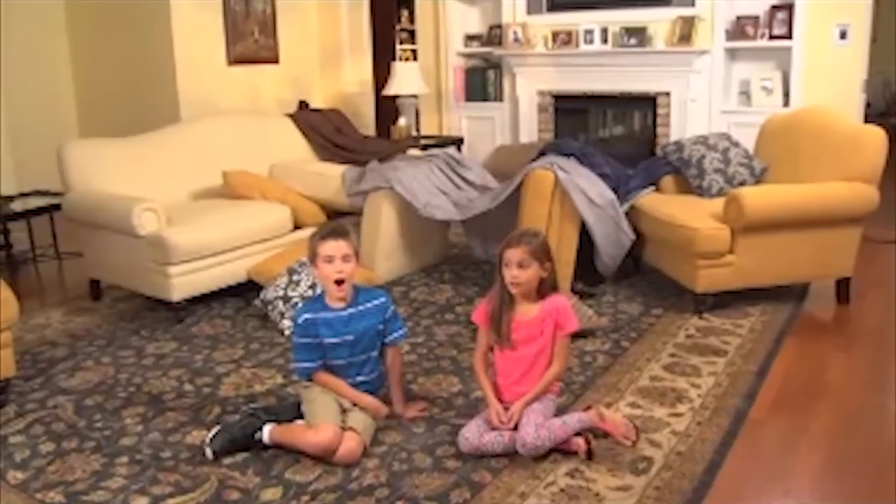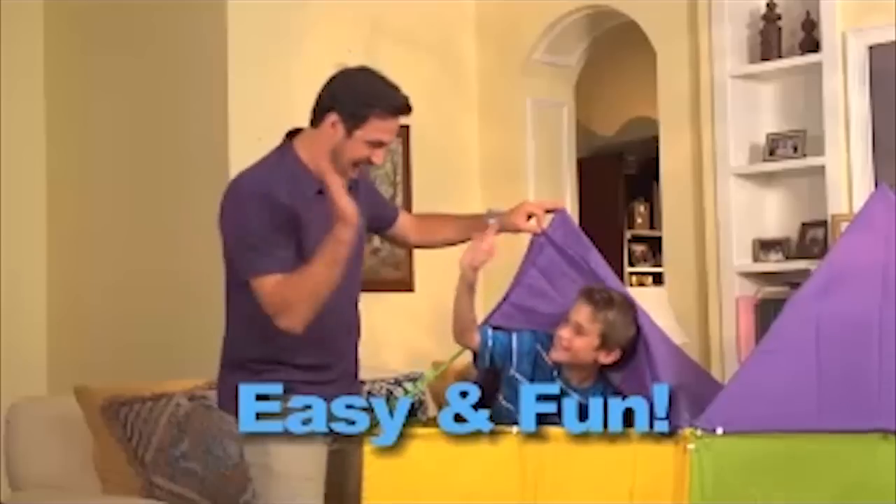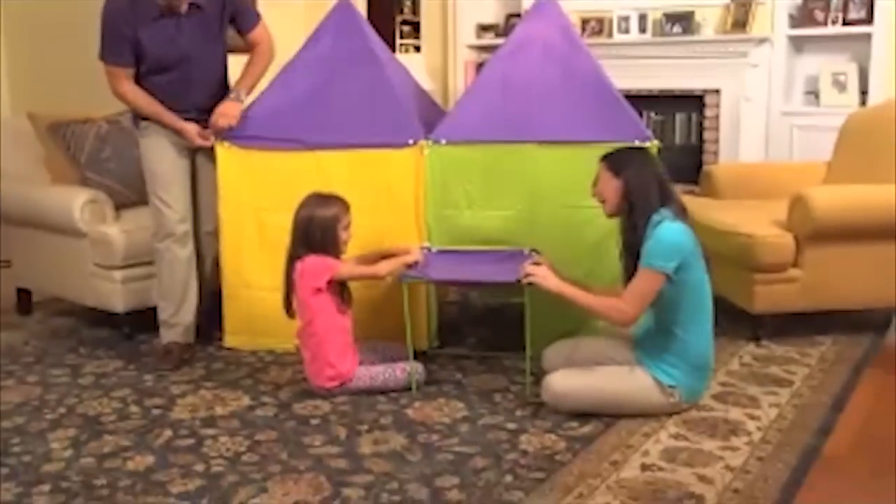Hey kids! Tired of lame old furniture forts? Introducing Wonder Forts! Wonder Forts are easy, fun, and the forts are amazing!